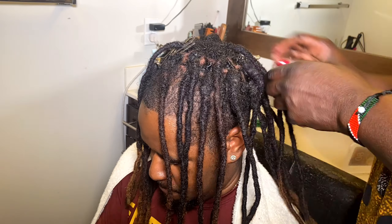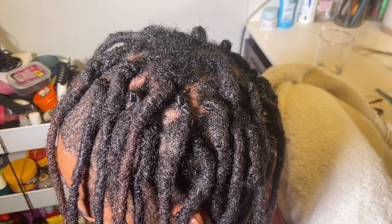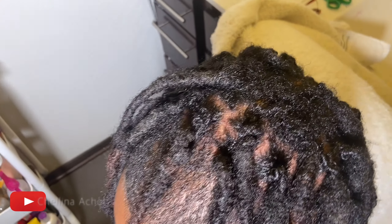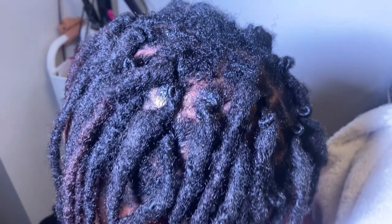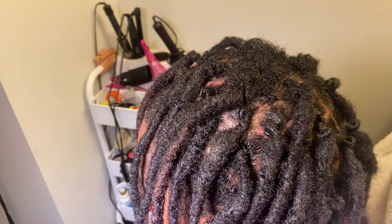I blow dry it for about 15 minutes. If you have a hooded dryer, you can sit under it — even better so you don't have to stand there with your hand getting tired. And this is the finished product after I take out the clips. Dread extensions — this grew right out of the scalp. Isn't that nice? If you enjoyed this video, stay tuned for more hair tutorials on my page.